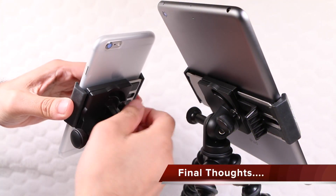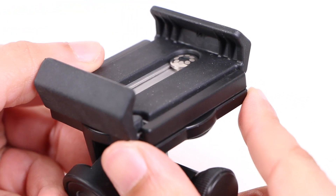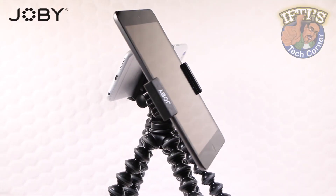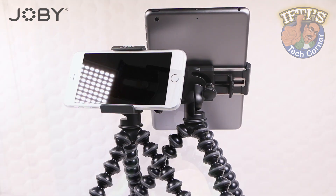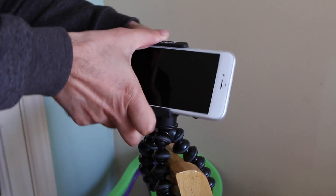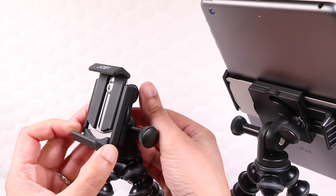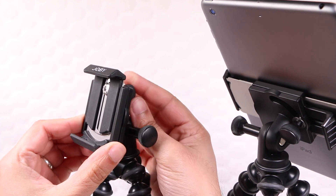With a robust, premium feeling build quality thanks to the durable ABS plastic, TPE grip pads and stainless steel plates, coupled with overall low weight and the fantastic versatility of the included GorillaPod tripods, both the GorillaPod GripTight Stand Pro and the GorillaPod GripTight Pro Tablet are my personal favourite solutions for holding your smartphone or tablet. Not only are they super versatile and super secure, their universal compatibility ensures pretty much any smartphone or tablet on the market can be held, irrespective of whether a case is used. The incredibly easy to use thumb dials make fine tune adjustments a breeze, while the tilt adjustments ensure your device is set to capture the shot first time.